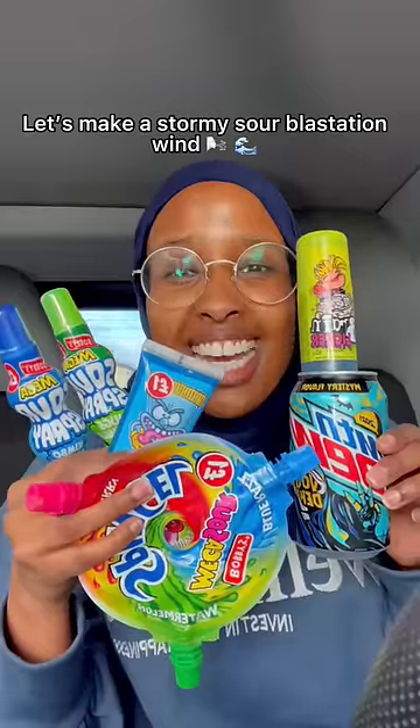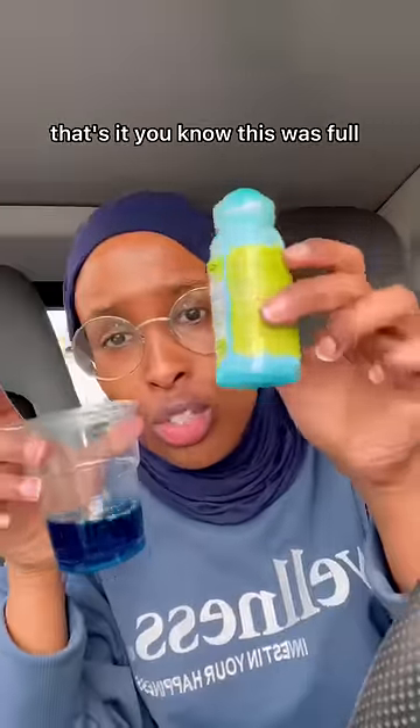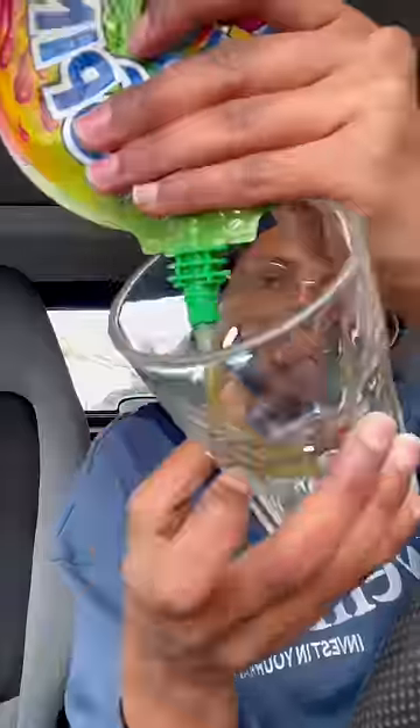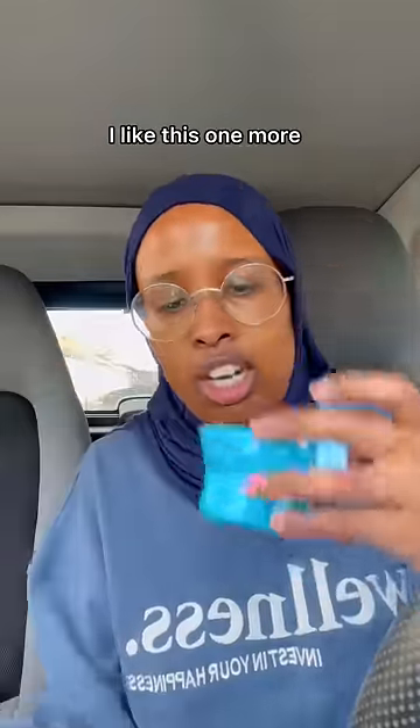Let's make a stormy sour blastation. I'm gonna create two layers, a green one and a blue one. Pour it in — this was full. I was gonna pour some syrup into this, but I'm gonna do something a bit different. This isn't very blue though — actually it is a bit more blue than the other one. Should I add this one or should I add this one? I like this one more.